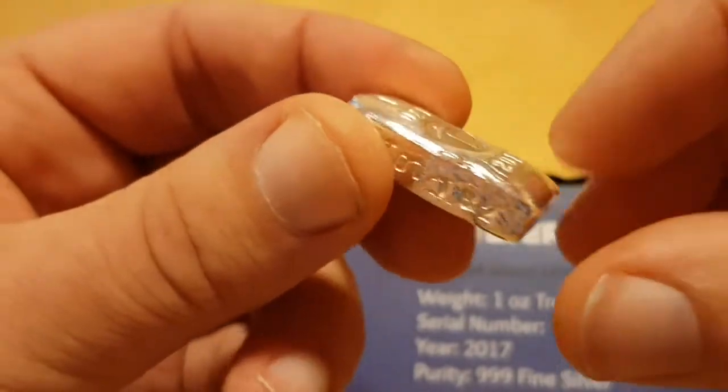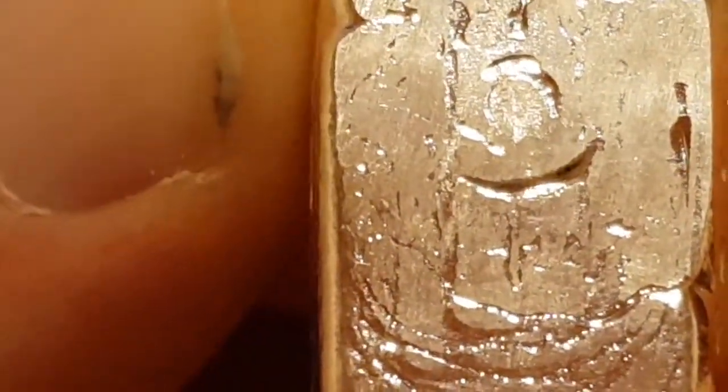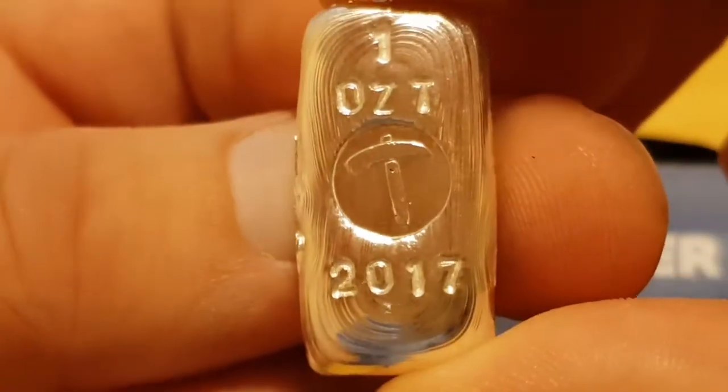I've only just noticed it because I've only just pulled it out. This is one of those things that all collectors dread but we get quite lucky with when we can. This bar looks like it has been tested by the assay office - I can tell you that right now. Let me zoom back in a bit because I like these ripples. Confirmed obviously the purity, which is why we go through the assay process.